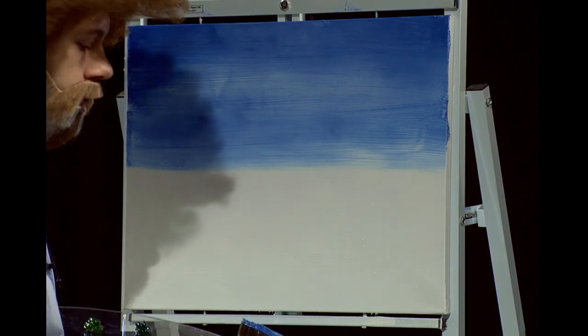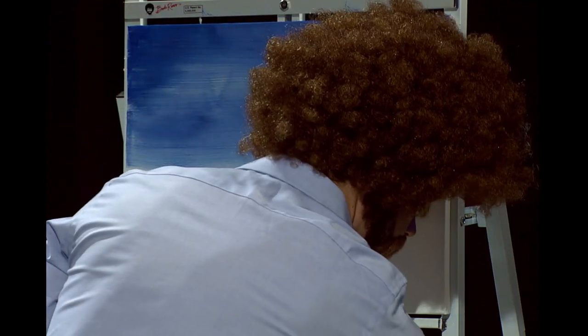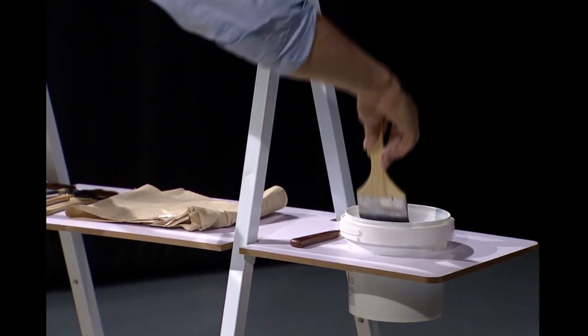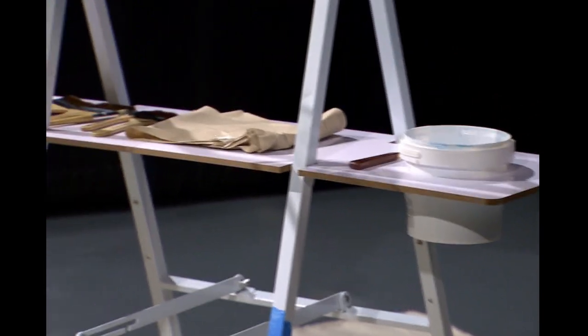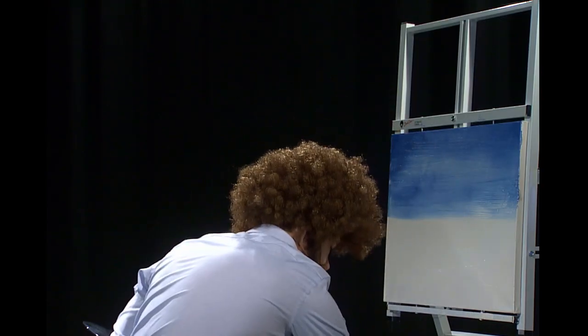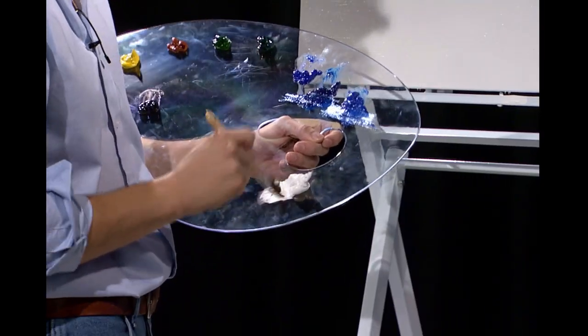When you want to clean your brushes, you want to use odorless paint thinner. I have a bucket of it right here. So I'm just going to swish that around, shake it off, and beat the devil out of it. Now we'll do a little bit with some happy clouds. So I'm going to grab my old one-inch brush here and go into a little bit of titanium white. Just load in all that color.